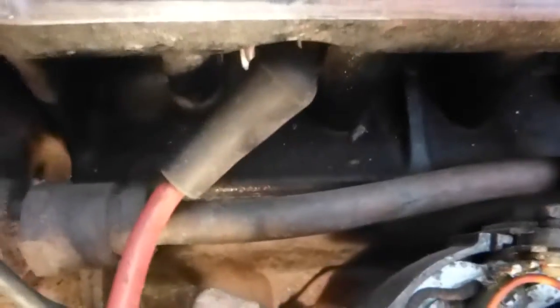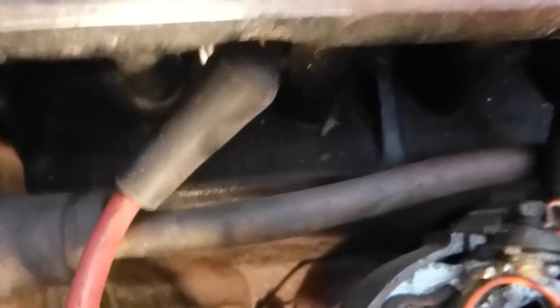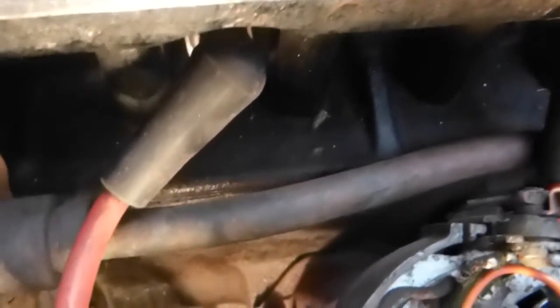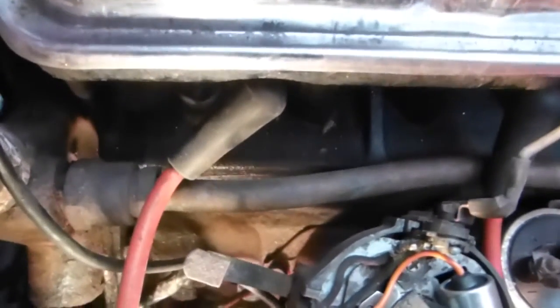Now if you can't see your timing mark, what you have to do is take the spark plug out. By checking you can see the piston coming up and down, and you have to make sure that the piston is at top dead centre — you can see it with the spark plug out. If you can't see your timing mark down there, that's the alternative by using the spark plug out method.